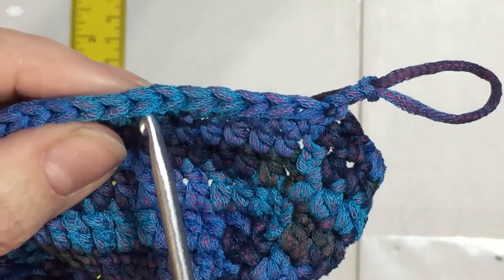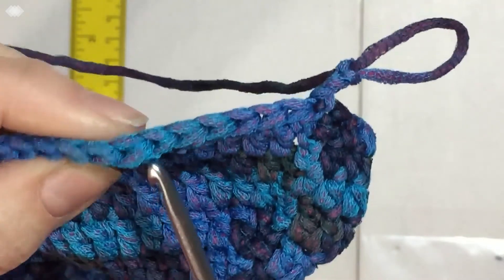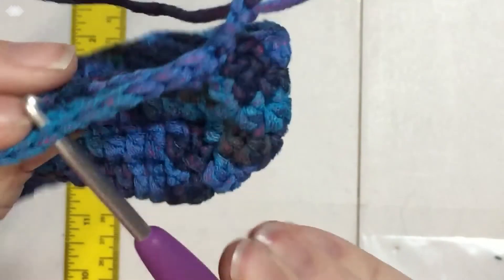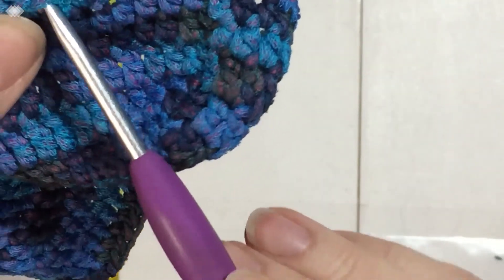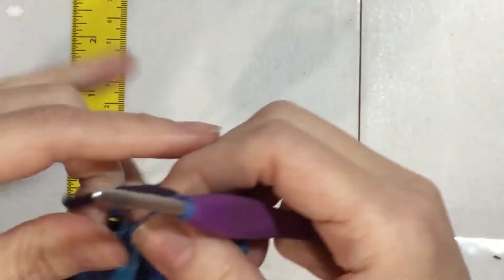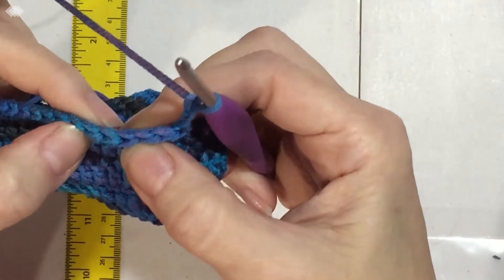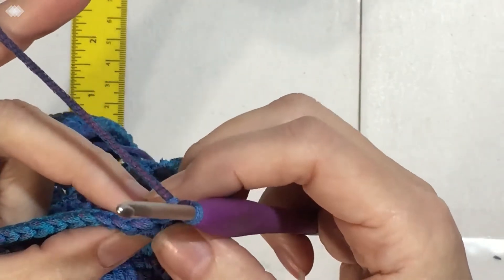The half double crochet on the back has this extra bar — it's the back bar. Here's the front of the stitch with the whole V, and below that V is that back bar. We want that back bar to be on the outside of the purse because that's where we're going to put the ruffle. It's now the front bar because we worked it from the wrong side.